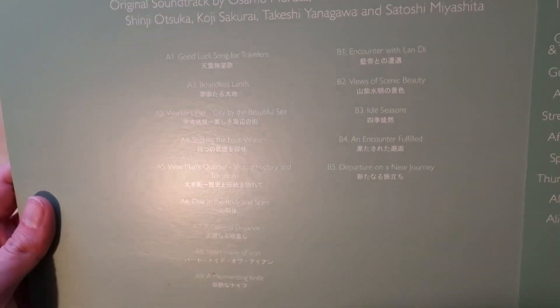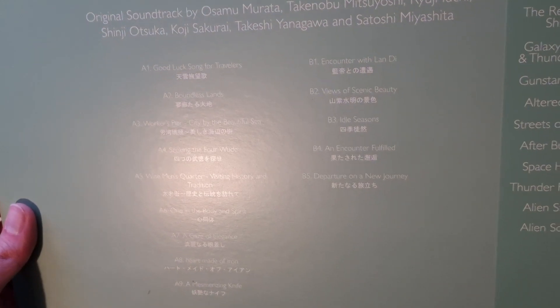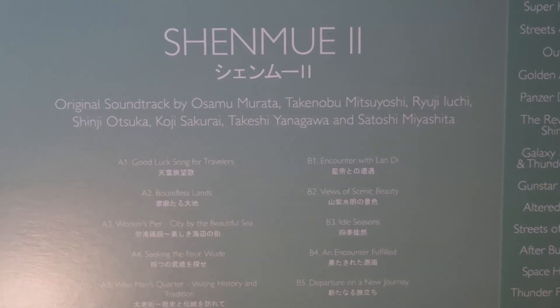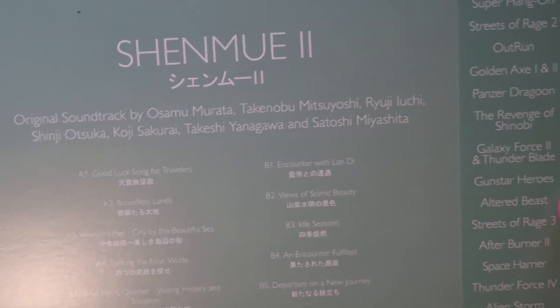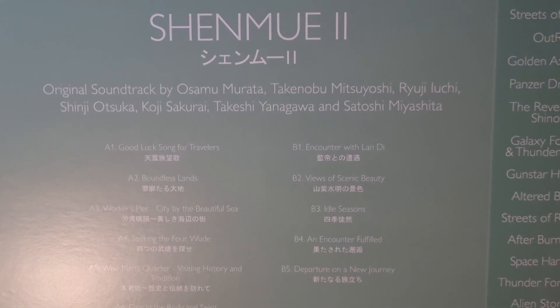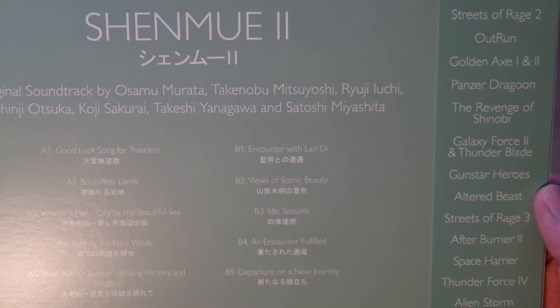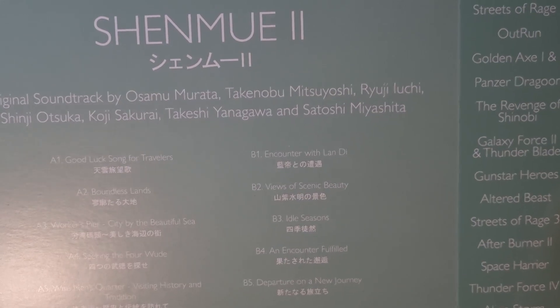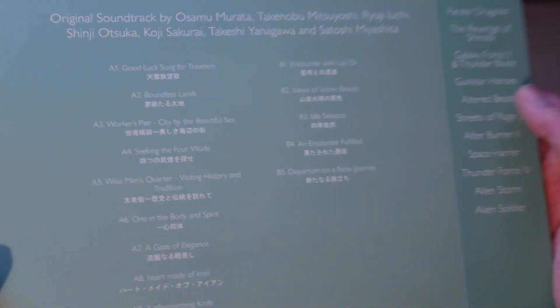On the back here you have the track listings, and at the top you can probably just see all of the composers. If you look a bit further across you can see the other range of limited run stuff that you can get. So that's the outside of it.